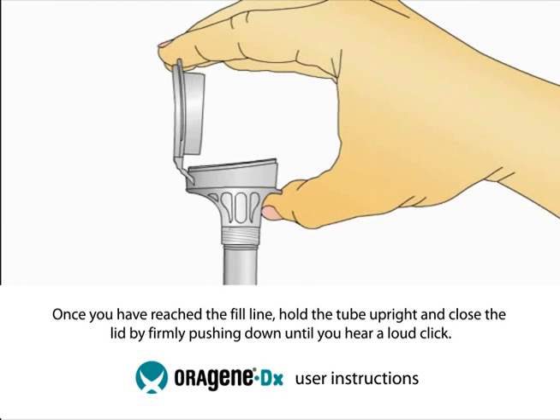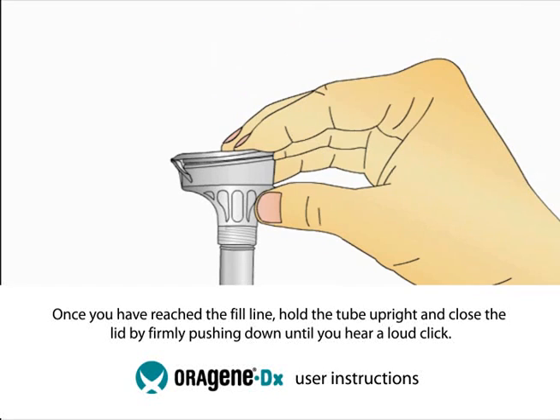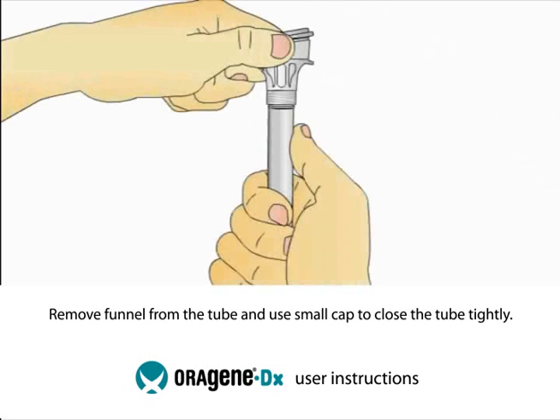Once your saliva reaches the fill line, close the lid by firmly pushing the lid until you hear a loud click. You will notice that the solution from the cap will mix with the saliva in the tube. This solution stabilizes and protects your sample until it is analyzed at the lab.